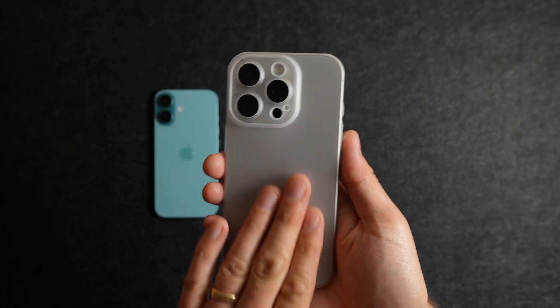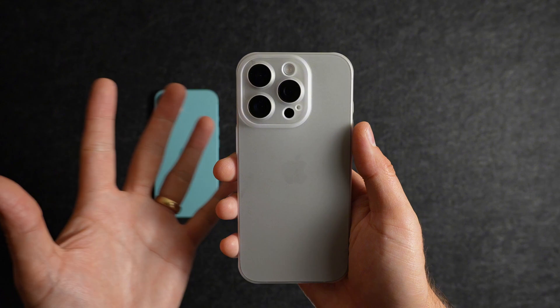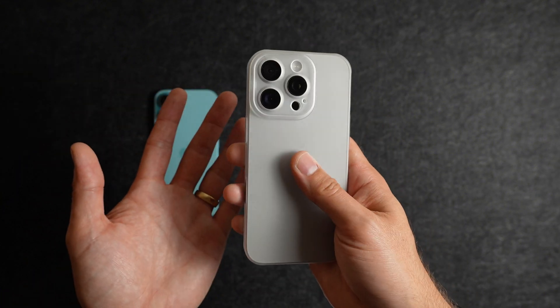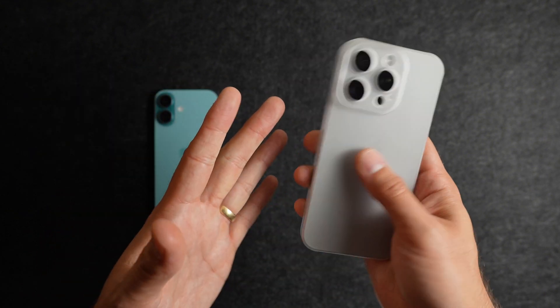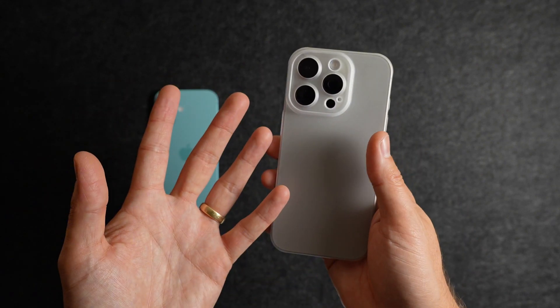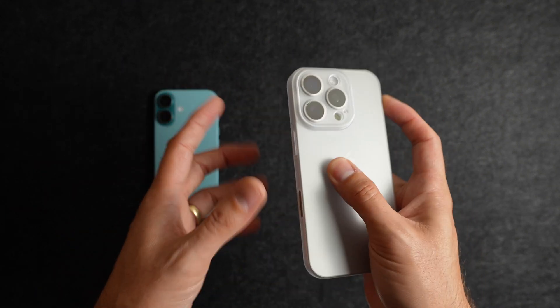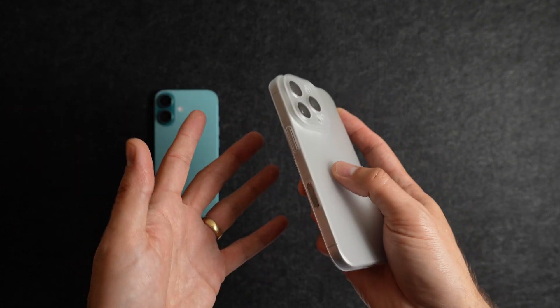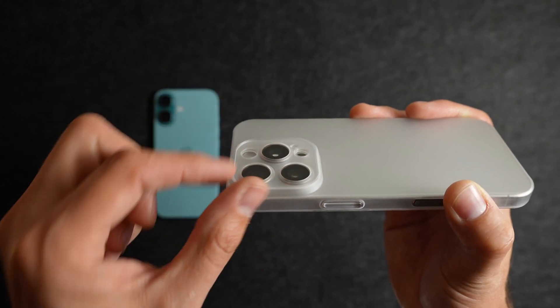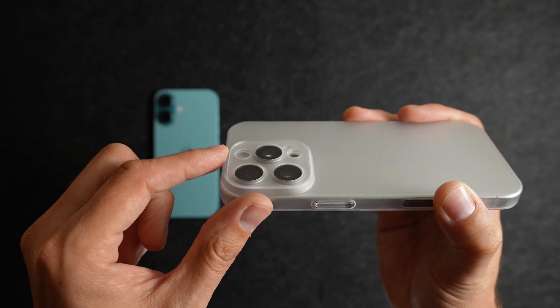Looking at the back, you can see the overall aesthetic you're getting from this case. This is definitely a case made more for scratch protection and not really so much drop protection. If you would call yourself a Butterfingers and you're constantly dropping your phone, then this is probably not the case for you — but if your name is Captain Steadyhands, then this is probably a perfect option. On the back, you get protection for your camera lenses as well as the entire bump that has the flash and the LiDAR sensor in it.